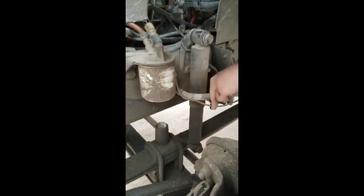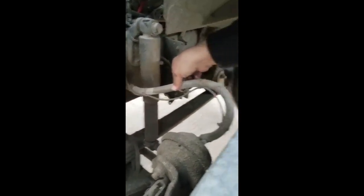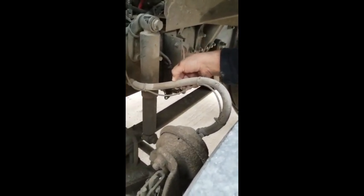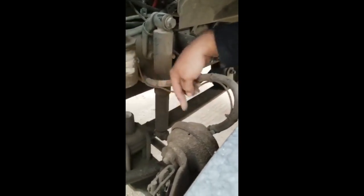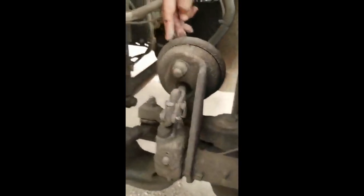Now you check the shock absorber. It is properly mounted and secure, up to down. Not dent, no leaks. And in good conditions. Air hoses or brake hoses. No cuts, no bubbles. And in good conditions. Attached properly from the fitting to the chamber — to the brake chamber. Brake chamber, not dent, no leaks. And in good conditions.